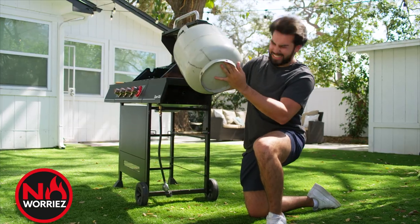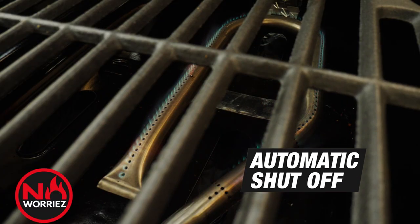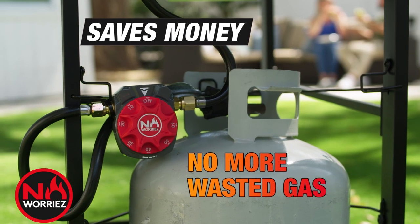Don't let an empty tank ruin your dinner because someone left the gas on. No Worries turns it off automatically, so you'll never be surprised by an empty tank again. And you're saving money with no more wasted gas.